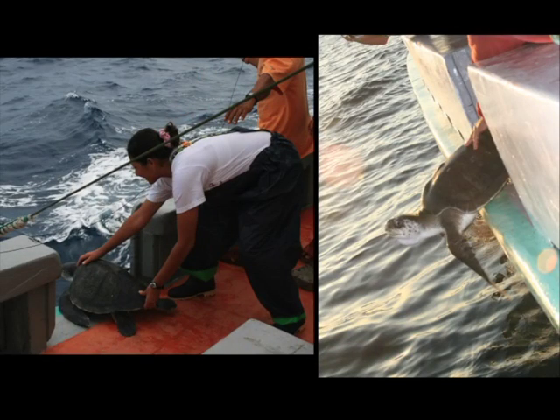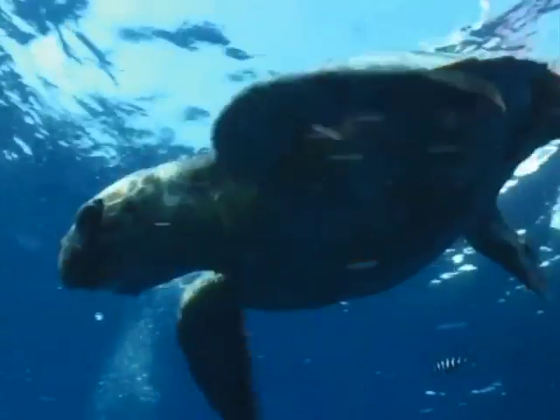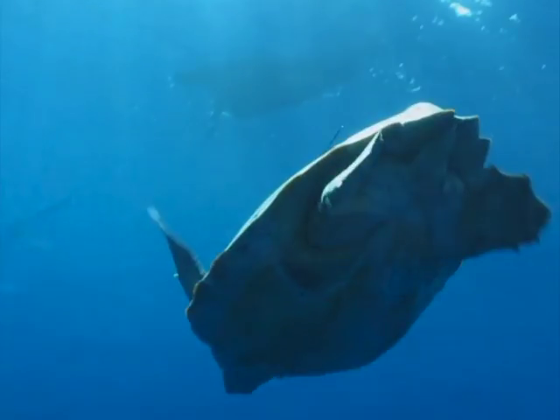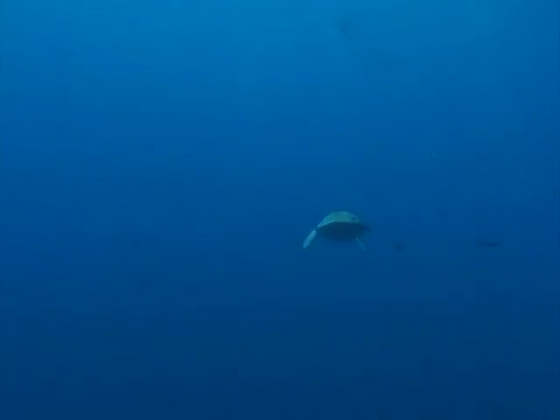To release a sea turtle, always remember to stop the engine of the vessel, and make sure there is no fishing gear in the water. Let go of the turtle head first from the lowest point of the vessel. With the techniques explained in this video, if you are careful, the chances of the turtle surviving the interaction with the longline gear are high, and you will have helped towards the conservation of these important animals.